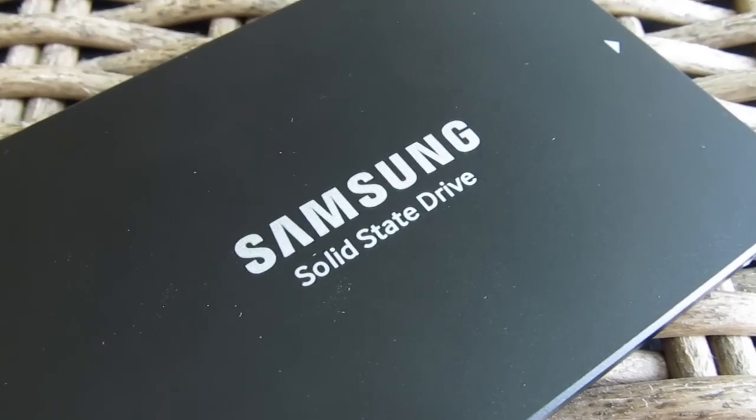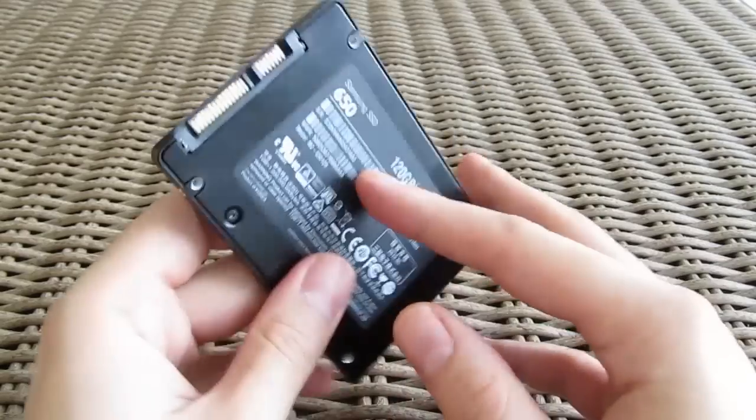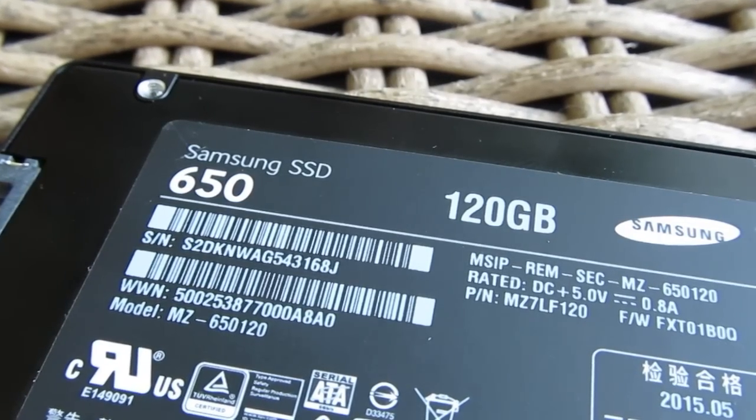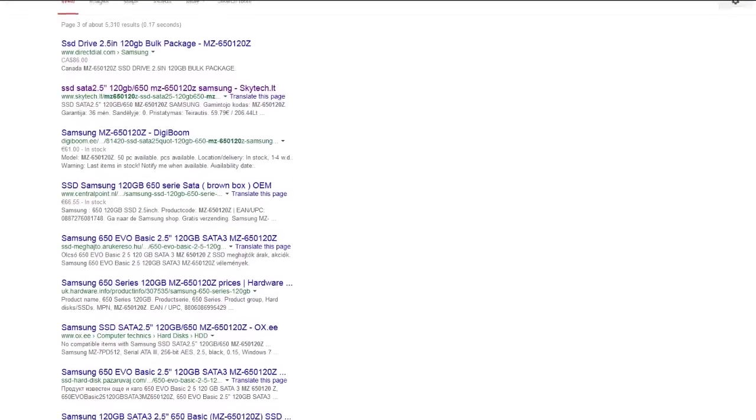That's probably one of the reasons why this model is called the 650 basic kit, and for now that's our best guess since there is absolutely no information about it except you can find it listed on a few webshops.